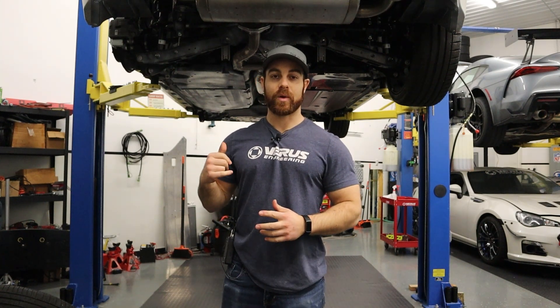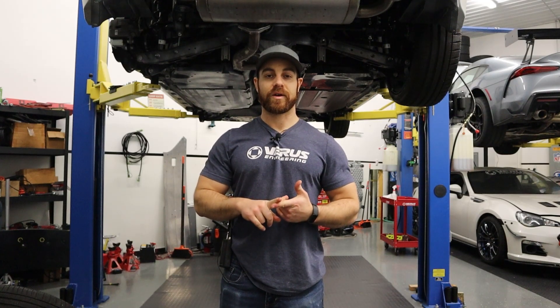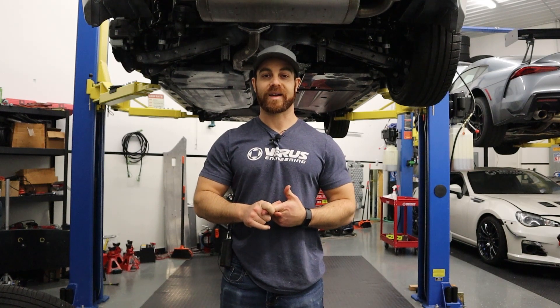All right guys, it is the following Saturday. We now have the GR86 on the lift so I'm able to scan the underbody. I've already sprayed our developer spray onto the car — you'll see that it's on all the black parts — and that's because our scanner has a hard time picking up black objects.